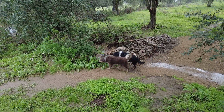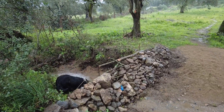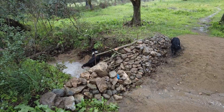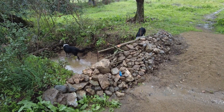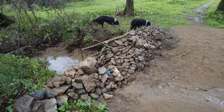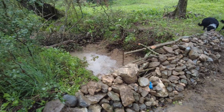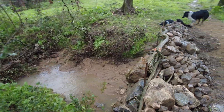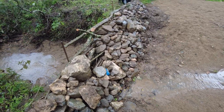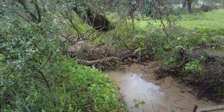Yesterday we built a leaky weir — three metal posts and then lots of wood branches placed horizontally between them, and then stones. There's a place in the middle for the water to go through when the level rises, with stones on the other side. And then we have an obstruction lower down as well, more or less the same principle.